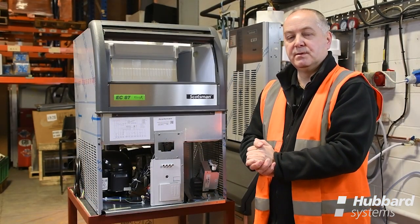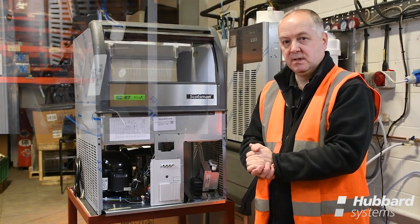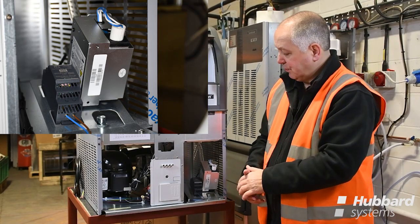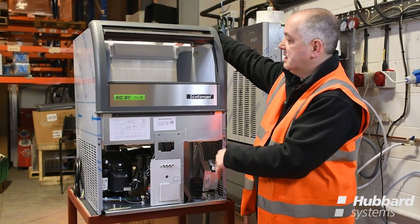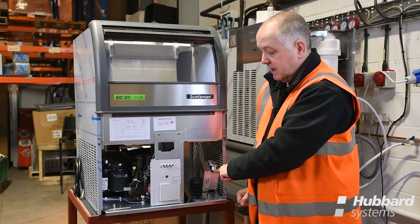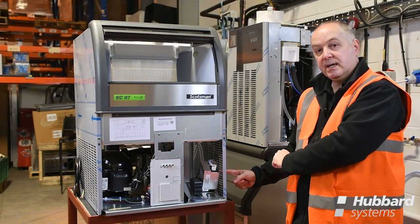From 2020, the majority of Scotsman ice machines have been fitted with the X-Safe system. The module mounted inside the machine offers 24-hour UV sanitation clean air through a series of tubes that blow air over the evaporator section and into the storage bin area. The UV bulb inside the unit needs to be changed on an annual basis, and there is a status light on the side of the module which indicates the current position.